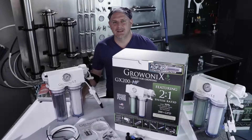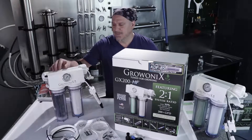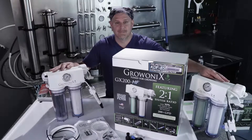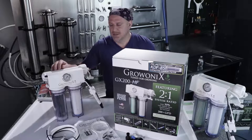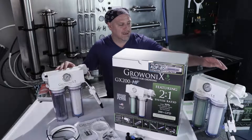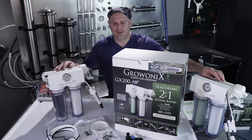This is the Growonyx GX150 and GX200. They're both identical except the GX200 has a different membrane than the GX150. They have designations — this is a GX200HF, which stands for high flow, and here's a GX150HR, which stands for high rejection. We're going to talk about that a little more later.